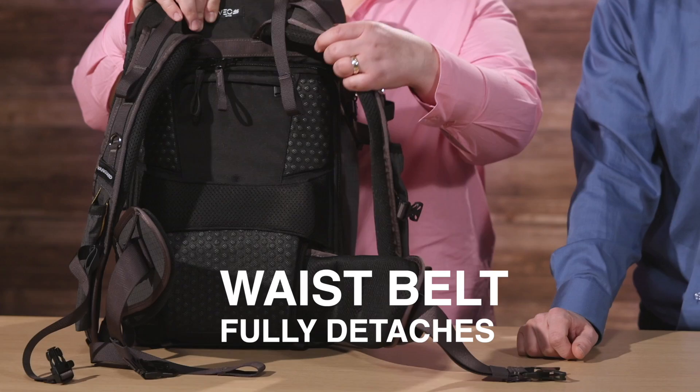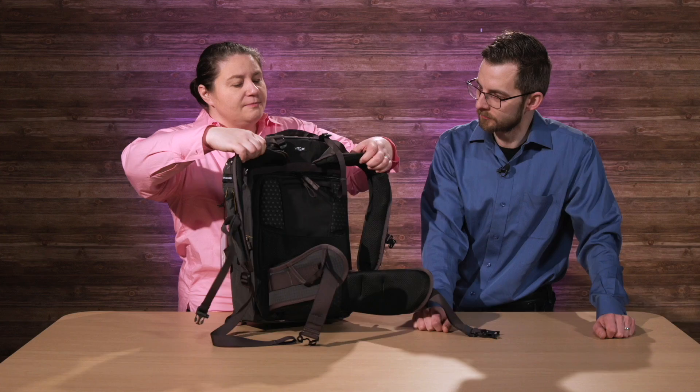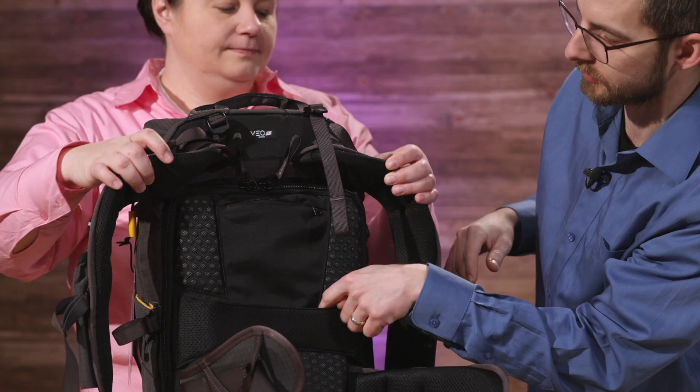You get nice cushion material all the way through the belt straps to the main shoulder straps — made for the long haul. The lumbar support is full of nice breathable material. And there are some secret pockets back there — a hidden pocket for your wallet, your passport, or other important items. It goes all the way down, so it's quite deep.